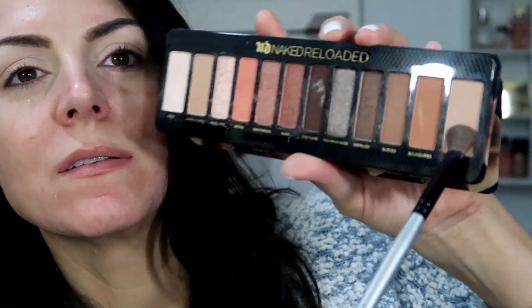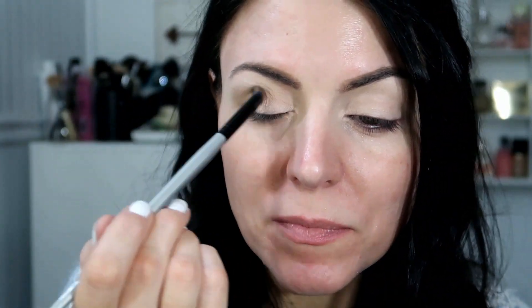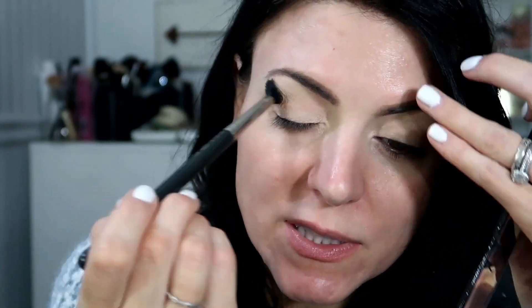Now I'm going to go in with Blur. This one is a matte shade — it's kind of like a light tiramisu shade. I'm just putting this in the crease to add a little bit of depth. And I'm going to take my MAC 224 brush and just kind of blend it all over. This is a really good brush for blending everything.